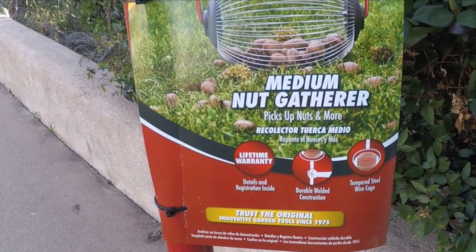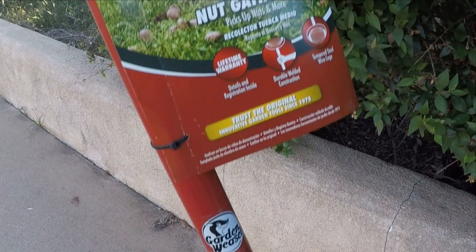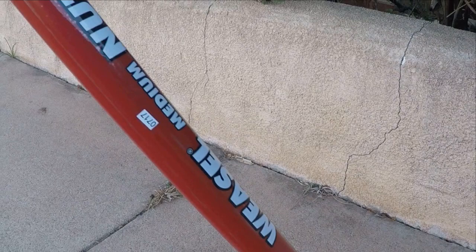It claims to be able to gather three-quarter inch to one-inch size pecans and other nuts. I purchased this from Amazon for right at $48. This is the medium — the large is more expensive and of course the small is a little less expensive.